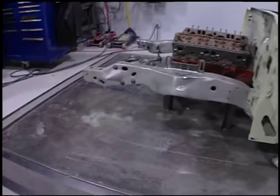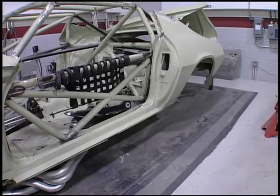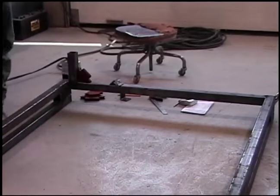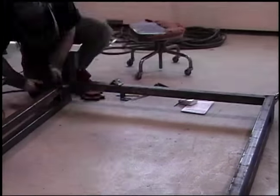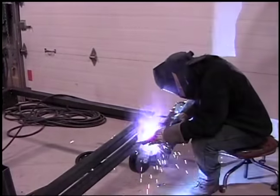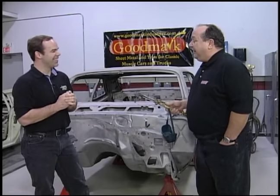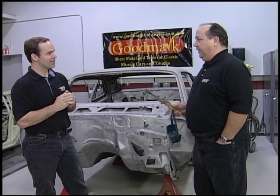Normally you'd do that on a surface plate at Legendary Motor Company, but most shops at home don't have a surface plate. So this takes the place of a surface plate, plus it gives us the ability to roll it around. If you're doing this at home, you can put it in your garage, roll it around, put it in the corner. And one thing I noticed is that the bigger the wheels, the better — always.